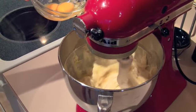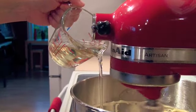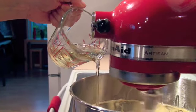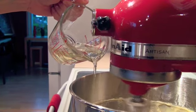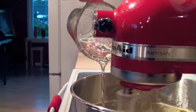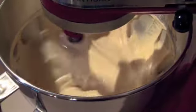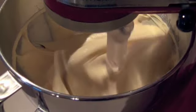Now once we get all the eggs in, we're going to be adding some canola oil — about 3 quarters of a cup. Once you get the oil in, set your timer for 5 minutes because we're going to let this cake batter mix for 5 minutes, which seems like a really long time, but that's what grandma did so that's what we're going to do.